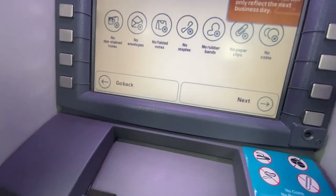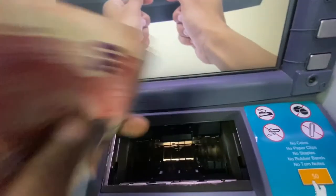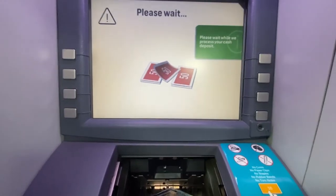Now it's time to insert the money you wish to deposit. They need notes in good condition, and some notes might get rejected. If they do reject some notes, just try one more time — they might be accepted on a second try.